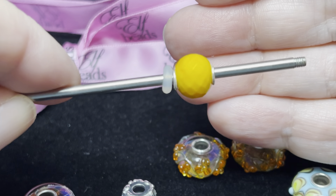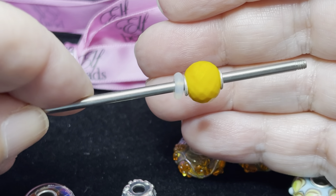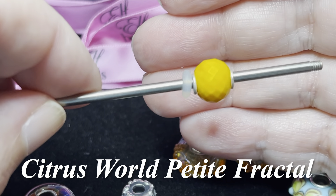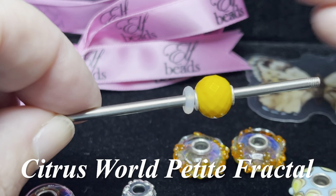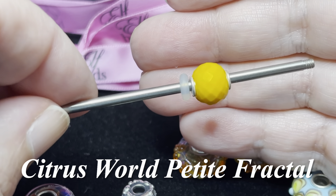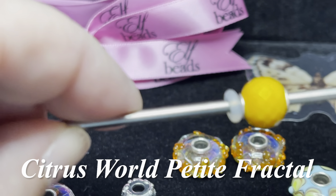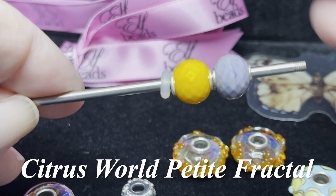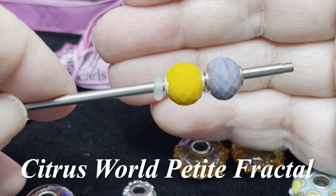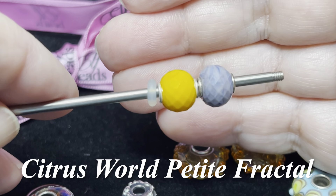This one is the Citrus World Petite Fractal and it is just the most beautiful bright opaque orange bead — look how pretty that is. Let me take my hand away and put it back in so you can see the color shift a little bit. When I said I saw Halloween vibes, here are those two together — I just love purple and orange together at Halloween time. This one is the Citrus World Petite Fractal.